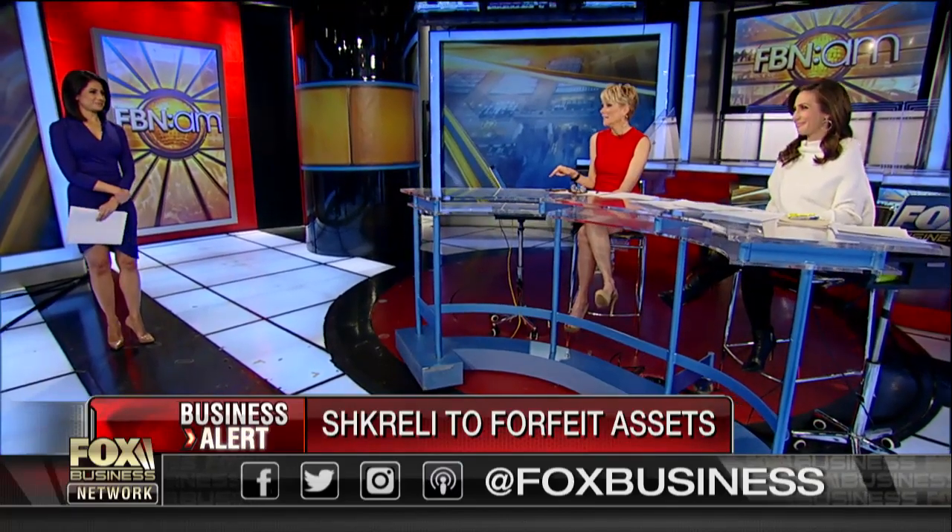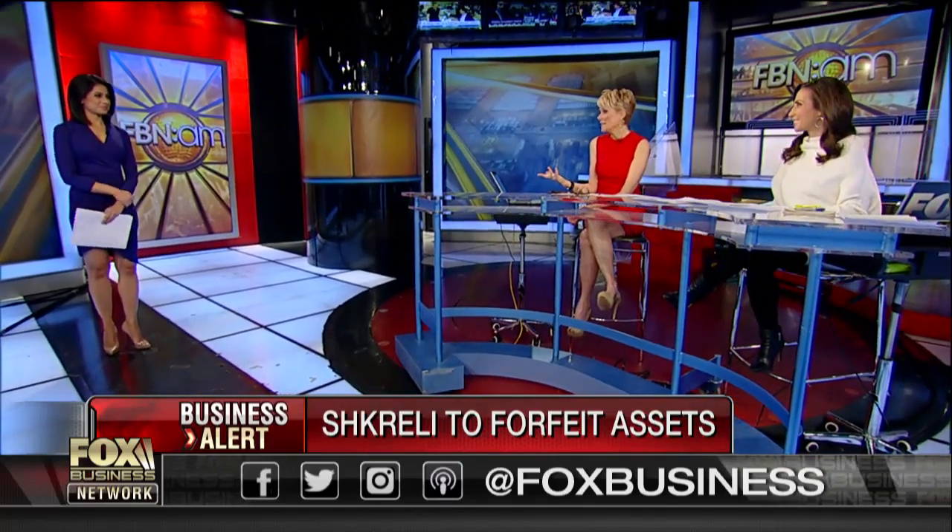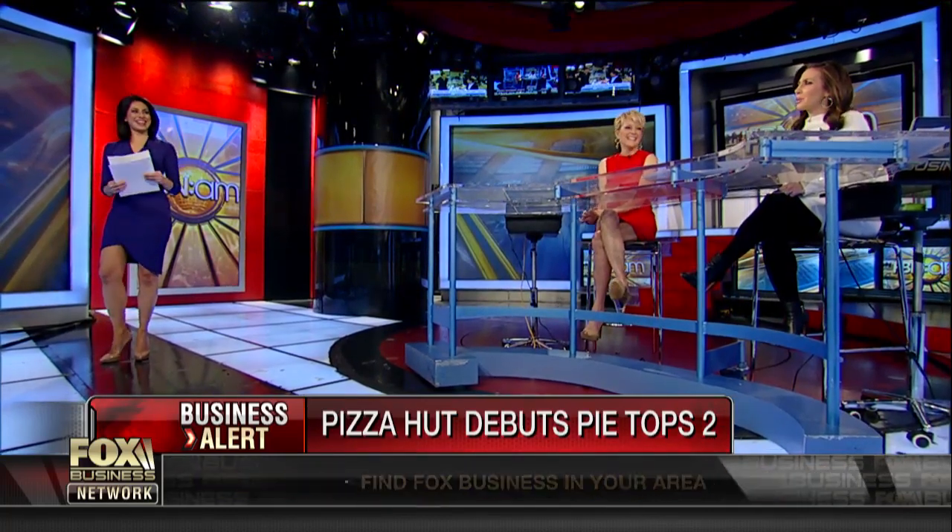My favorite story though — Pizza Hut, they're bringing back this old idea. They're called pie tops. Like high tops? Sneakers? They convinced me that I want to wear them.